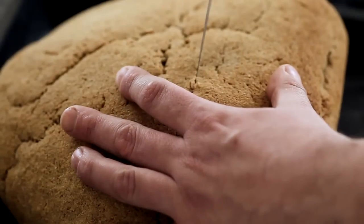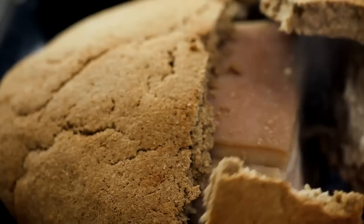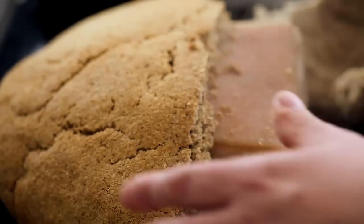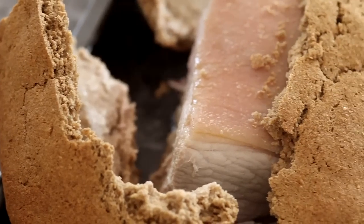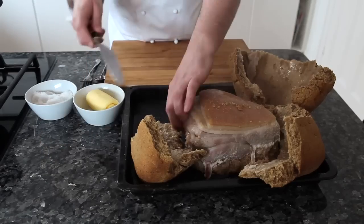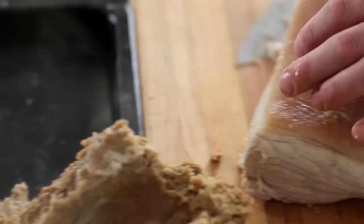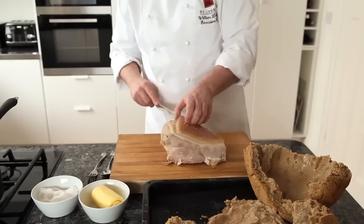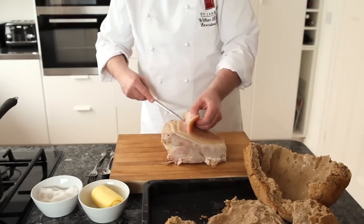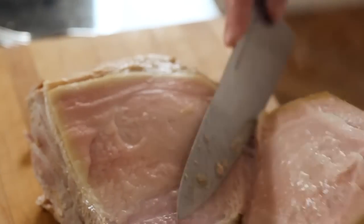Now we'll crack the crust open. And then what you find inside — all nicely cooked. It smells fantastic. Then just lift the meat onto the board. What we can do is trim the skin off very gently, and then it's ready to carve when the garnish is ready.